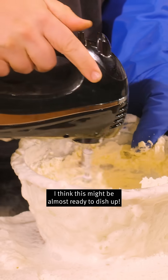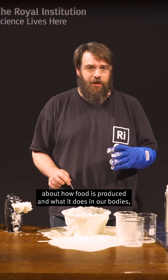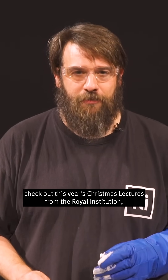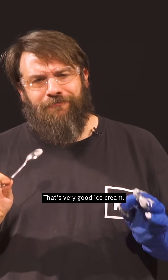I think this might be almost ready to dish up. If you want to know more about how food is produced and what it does in our bodies, check out this year's Christmas Lectures from the Royal Institution: The Truth About Food. Very good ice cream.